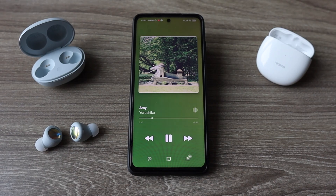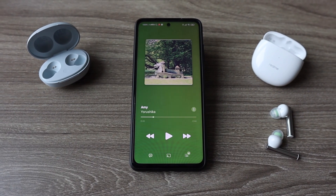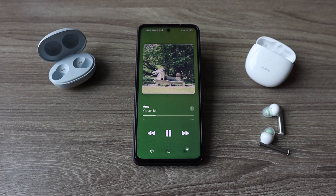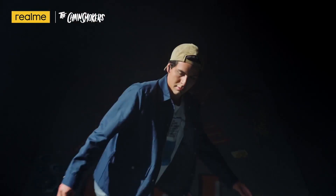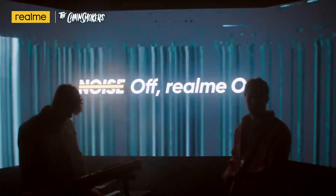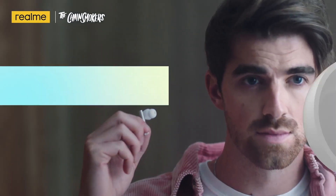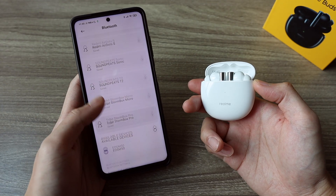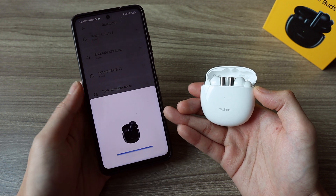Let's move on to the juicy part — the experience. If you're new to the true wireless earbuds world, let me tell you, there has been no single $50 earbuds that has such a seamless and well-thought-out feature set. The Buds Air 2 is so good, I have no problem calling it the AirPods Pro for Android. Both earbuds support Google Fast Pair, which means pairing is dead simple — you just open the lid, get it close to your phone, a pop-up will appear, you tap on Connect, and that's it.